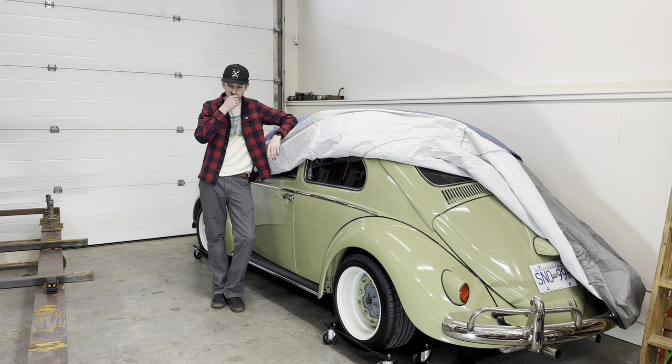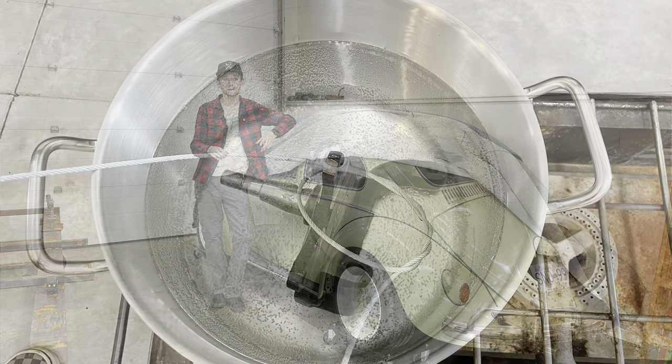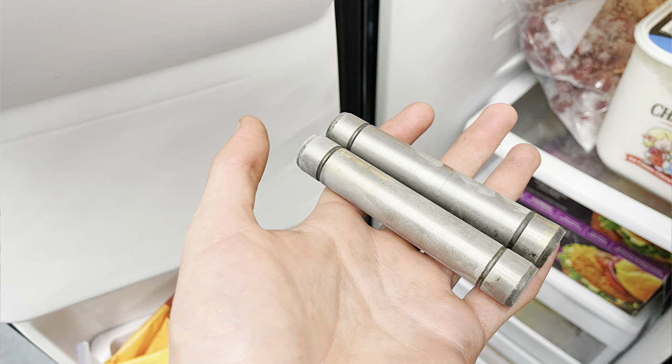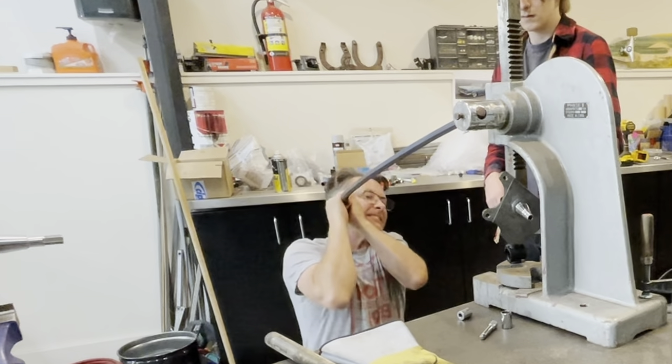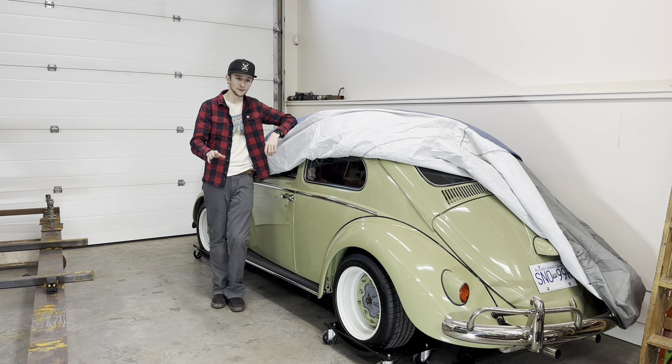When you're doing the new kingpins it's a little bit of a difficult process. I had to submerge my entire spindle into boiling water to get the metal to expand, then freeze the kingpin itself and use a big press to press it in. It was just a painful process, but that's one way of doing it.